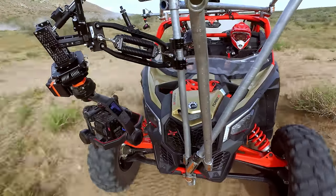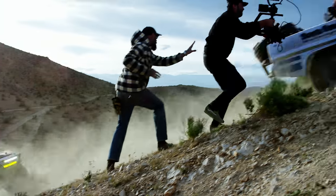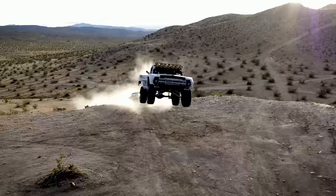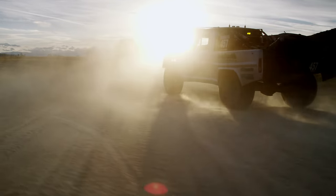With the Ronin II's ability to travel at upwards of 70 miles an hour, it allows us to do something we weren't able to do previously, and as easily. It gives us the ability to chase what we're filming at the speed at which it's happening — which is exactly what we need.